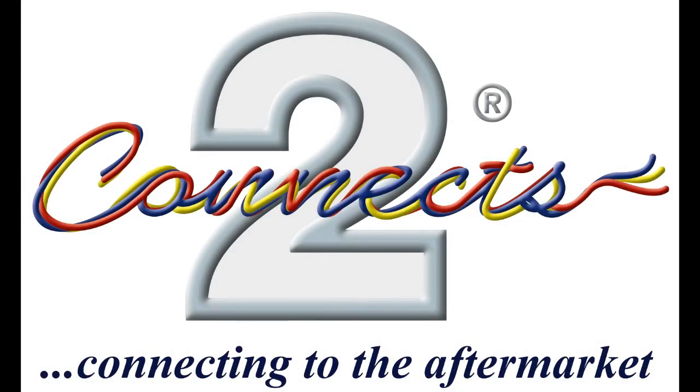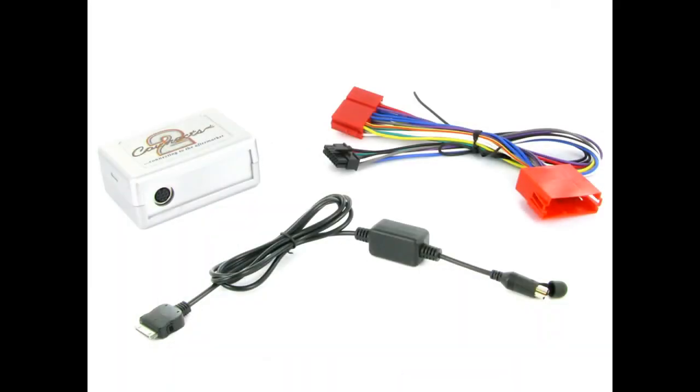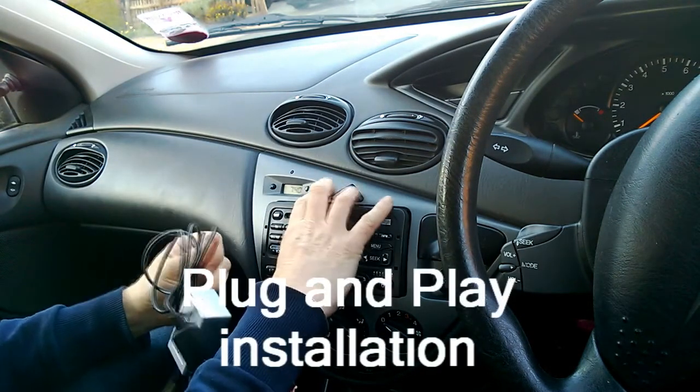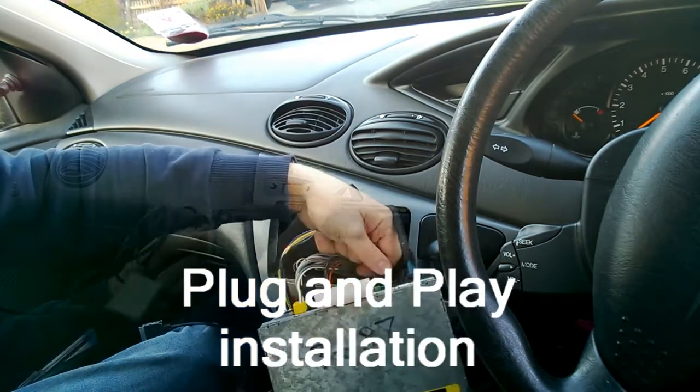Hi, I'm Jason and I'm introducing another great product from Kinex2, connecting to the aftermarket. The iPod adapters from Kinex2 allow you to use the existing radio where there are no inputs available for the iPod. It's easily installed with a plug-and-play installation and operates using either the existing AUX or CD button on the radio.